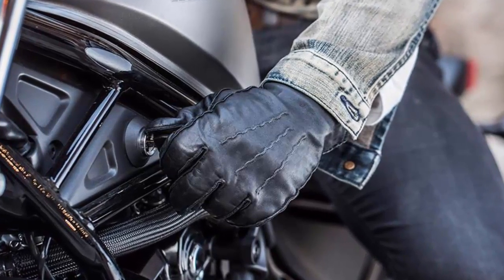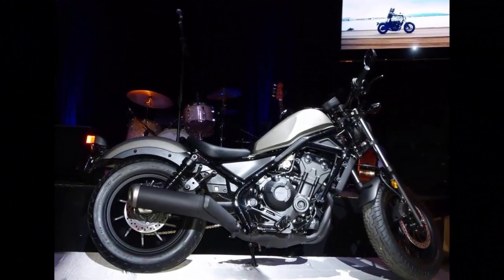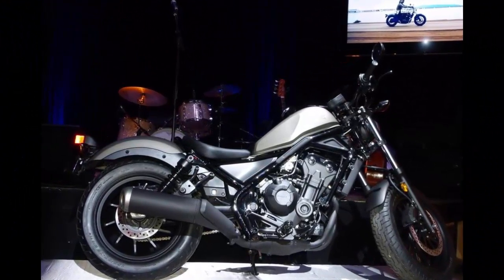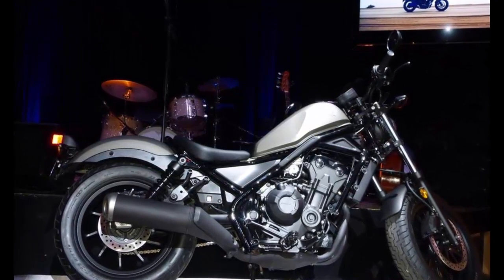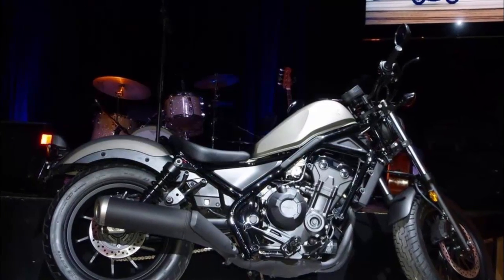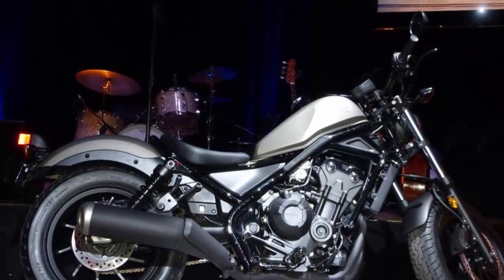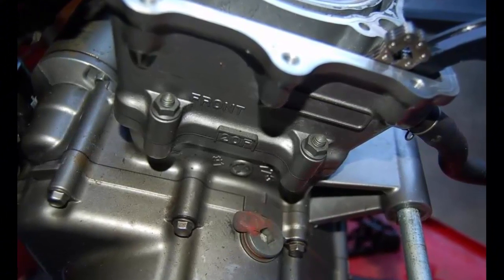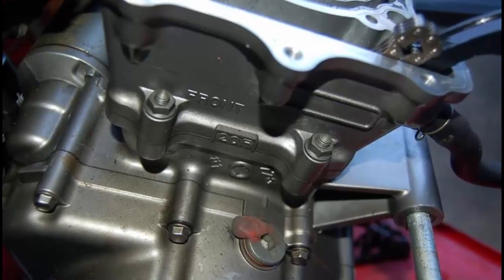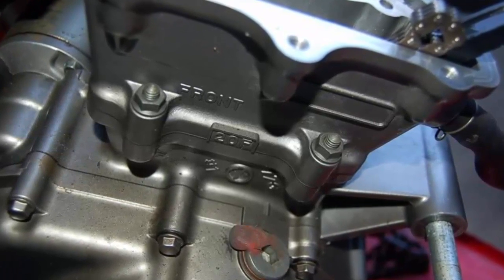Even after gaining 33 pounds and 52 cubic centimeters from the Rebel 250S specs, the Rebel 300 feels light and nimble. It shines when riding through heavy LA traffic and tight parking lots, feeling stable and easily maneuvered, but also keeps steady and confident at highway speeds — that is until the suspension hits a series of bumps and begins bobbing away, even scraping pegs when cornering hard.